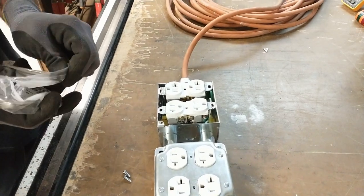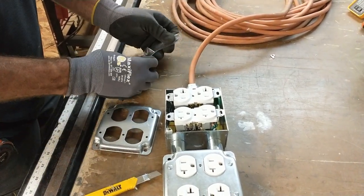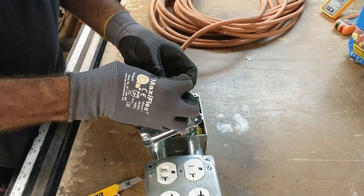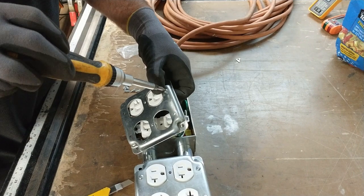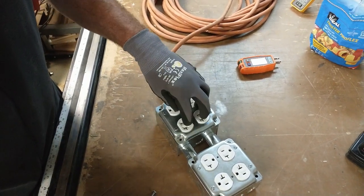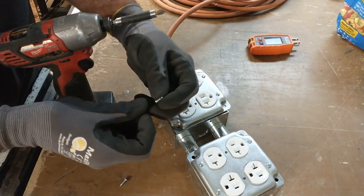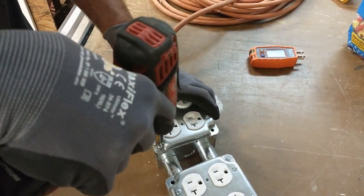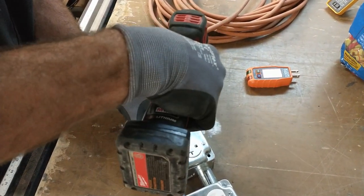Now take the other industrial raised cover, put it on, and repeat the process of placing the nut on the back of the screw and tightening it down. Once the industrial raised cover is mounted to the receptacles, install it to the four-square box using a drill. The screws are tapered at the end to prevent cross-threading — just put it on your drill, line it up with the box, and drive it in.